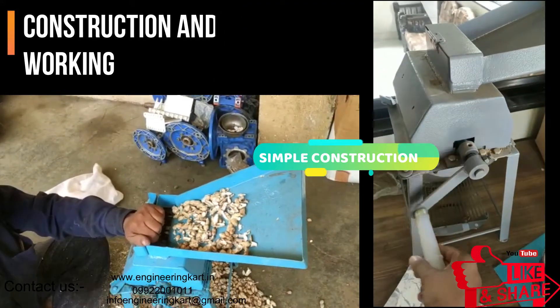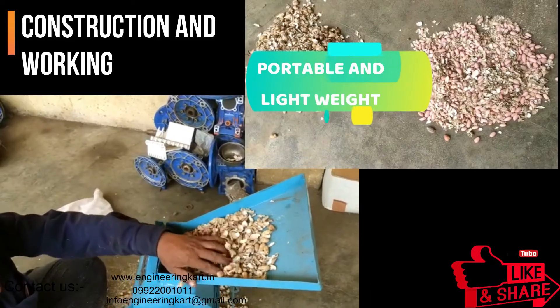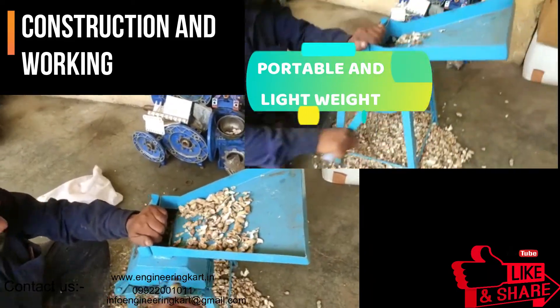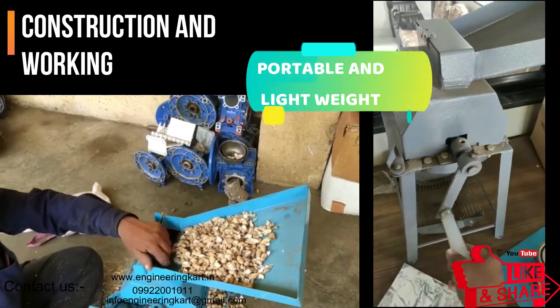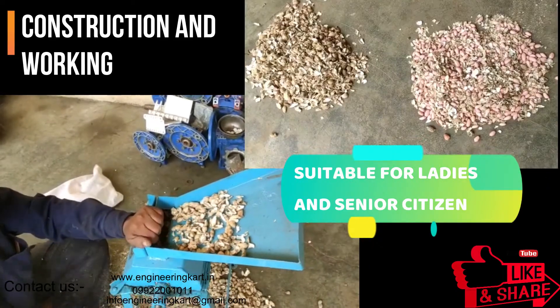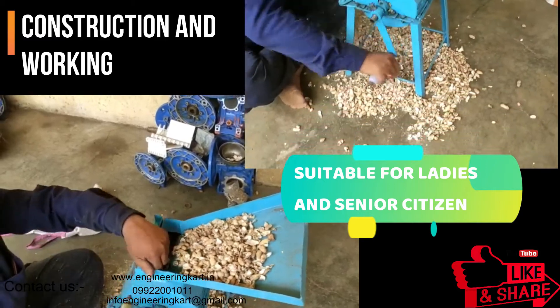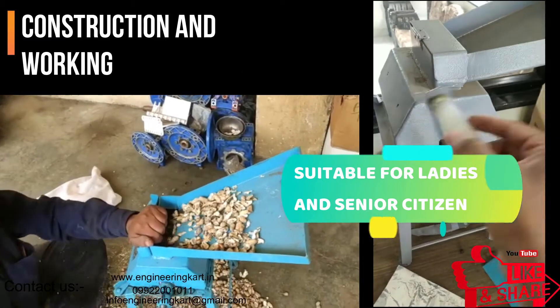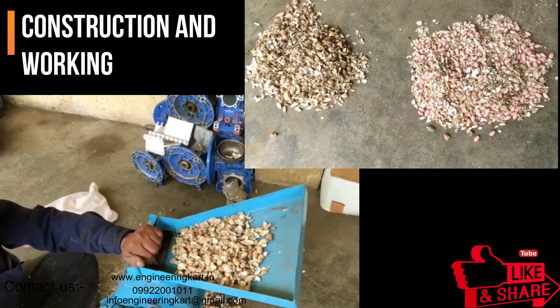By observing these problems, we have tried to develop a simple model — the peanut shelling machine. The video is showing the construction of the developed model. It operates manually; by rotating the handle we can shell the peanut very easily. The machine can be moved easily from one place to another, and it is very easy to operate for senior citizens and ladies.